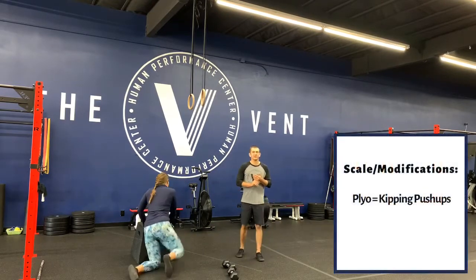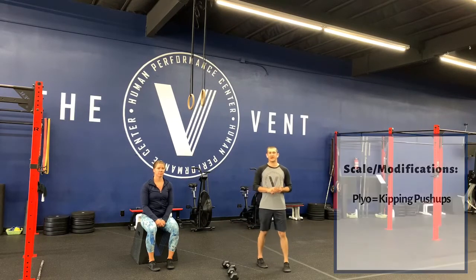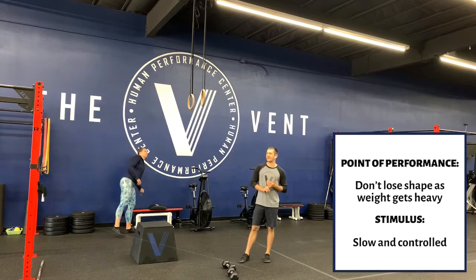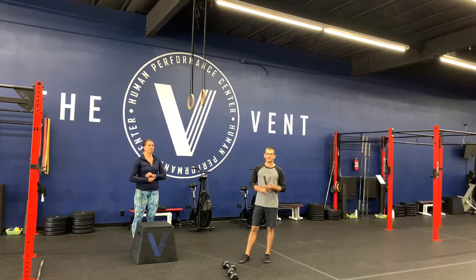Our scale today: the only thing we need to scale is if you're not stepping up, we're going to do normal lunges. I would prefer stepping out over stepping back so it's a little more similar to the box step-up. If you need to step back, go ahead. Point of performance today: it might get a little heavy — do not lose shape as that weight gets heavy. Don't let the rib cage or elbows flare just to finish the last few reps. Our stimulus is slow and controlled — strength work today, don't rush through anything.